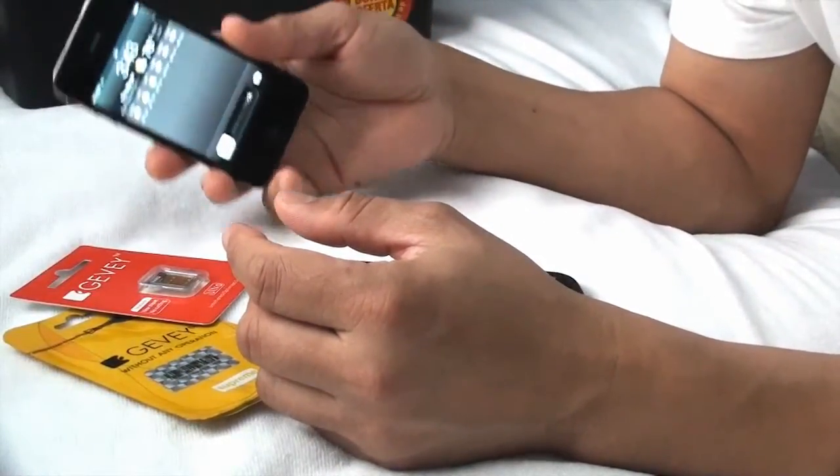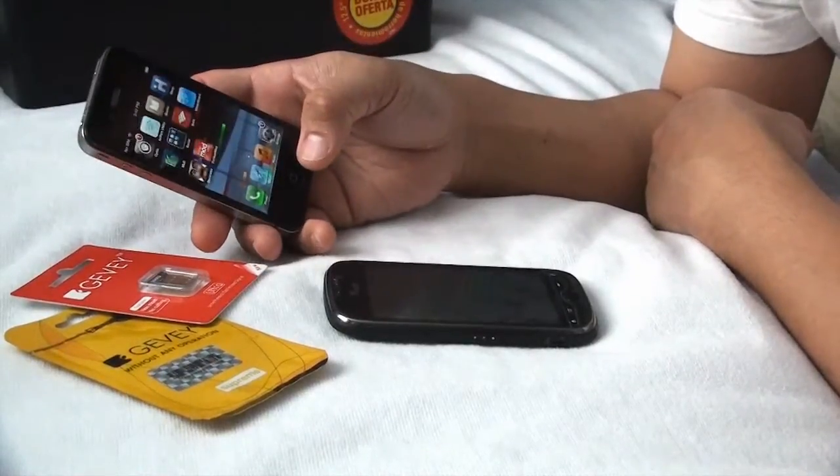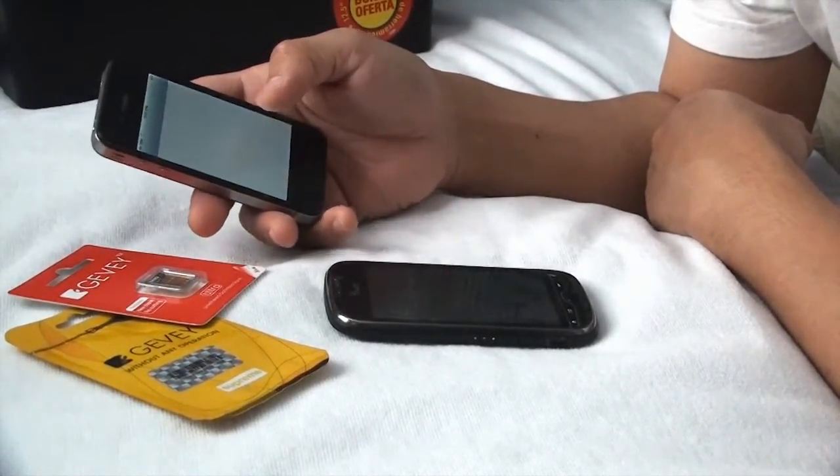They also got iPhone 4. I was got five point something.